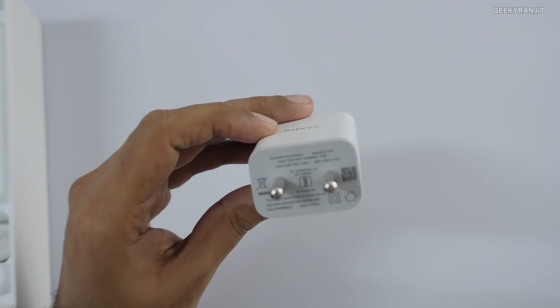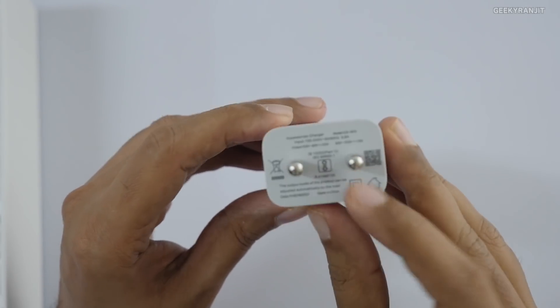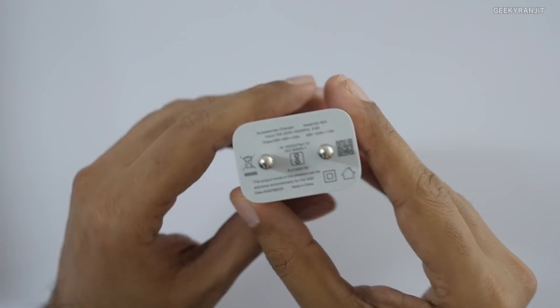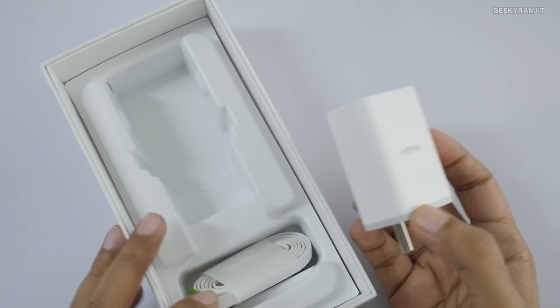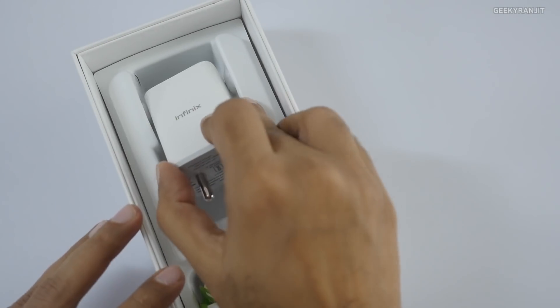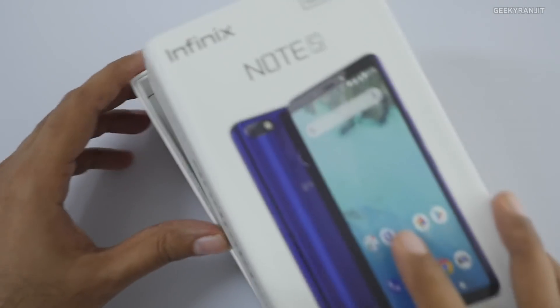Looking at the charger, it's a large charger with Infinix branding and it's supposed to be a fast charger bundled in the box. It's a 9V 2A charger, so indeed an 18-watt fast charger. It's really good that they are bundling a fast charger in a budget-oriented device.